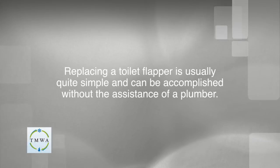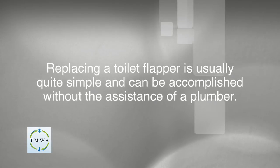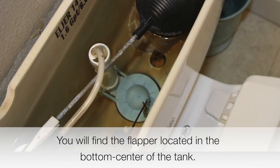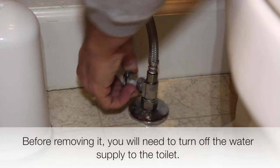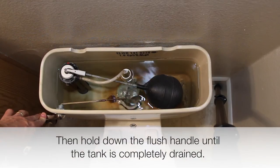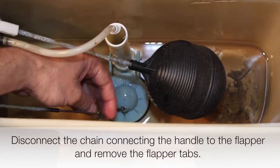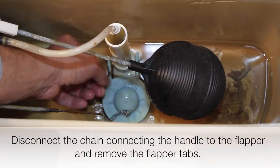Replacing a toilet flapper is usually quite simple and can be accomplished without the assistance of a plumber. You will find the flapper located in the bottom centre of the tank. Before removing it, you will need to turn off the water supply to the toilet. Then hold down the flush handle until the tank is completely drained. Disconnect the chain connecting the handle to the flapper and remove the flapper tabs.